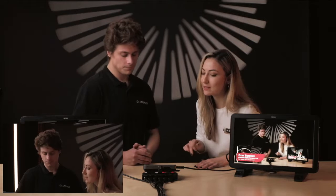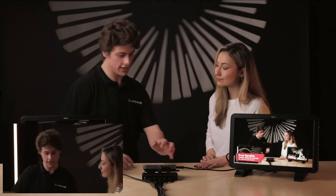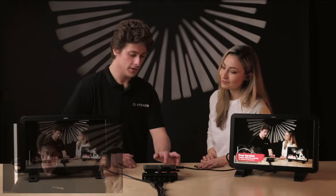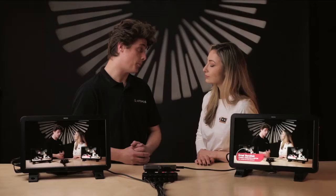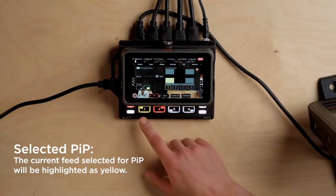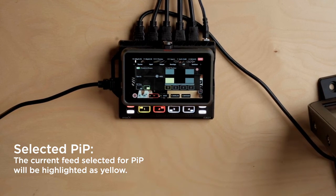Why would we want to change the opacity of our picture-in-picture? Maybe you have some gameplay footage over the top of you speaking to camera, and you want viewers to not focus on the gameplay so much — you could just bring the level down while you mention a point, then bring it back up. Just a little hint of picture-in-picture in the corner. We also have a kill switch for picture-in-picture in the top corner to tap it off and on, with a yellow color signifying which input is selected.